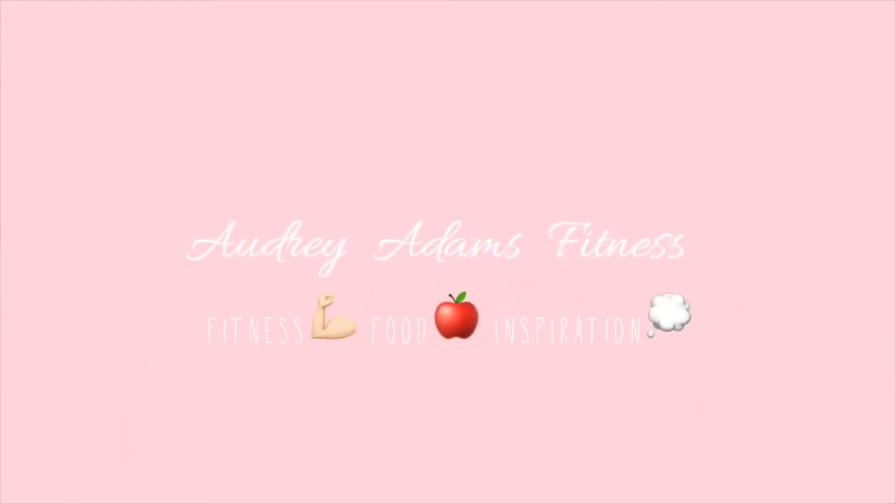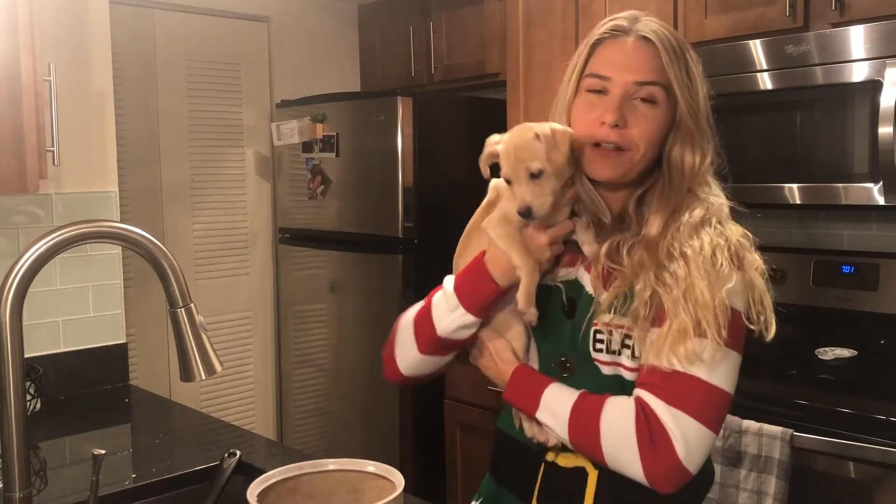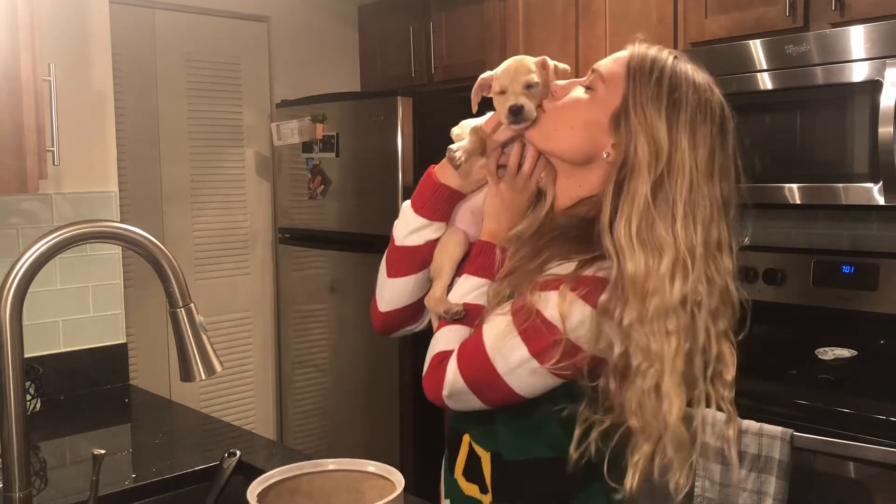Hello everybody and welcome back to my channel. Today is Christmas Eve Eve and I thought I would do a six ingredient healthy energy balls for Christmas — they're festive, they taste really good, and I'm going to a family dinner. Side note: I got this really cute puppy for Christmas; if you follow my Instagram she has been all over it.